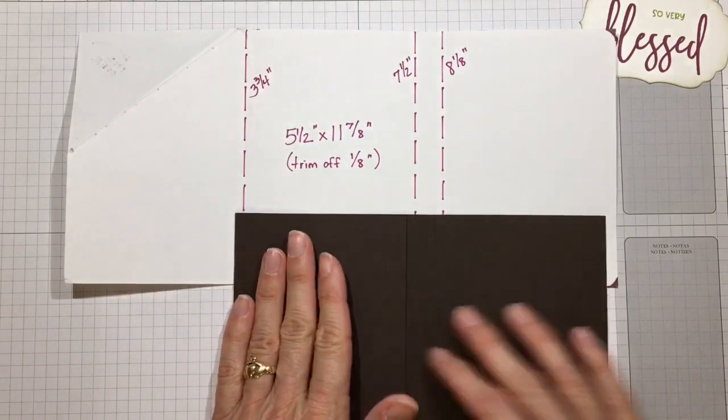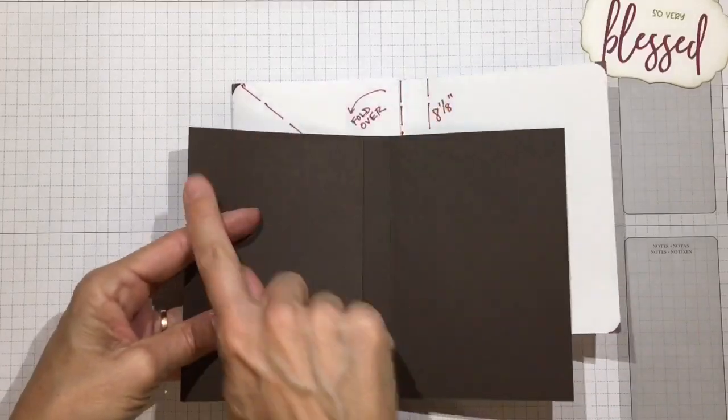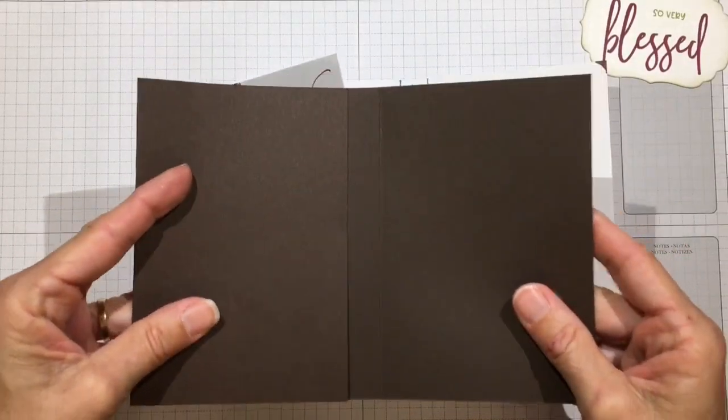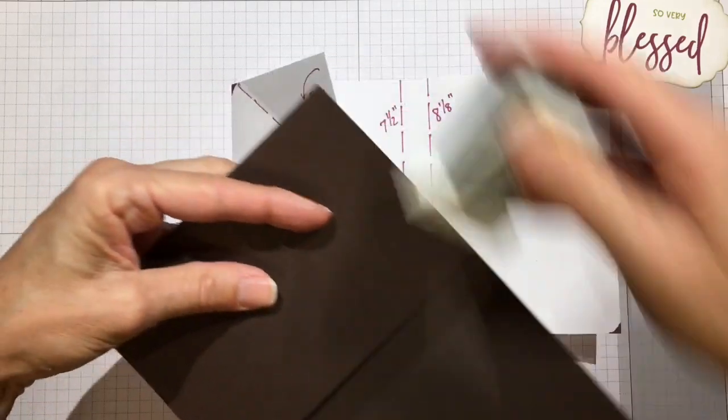Fold this in and round all the corners because I like it rounded. This is going to be your book cover, so go ahead and round the corners - or you can leave them square if you prefer.